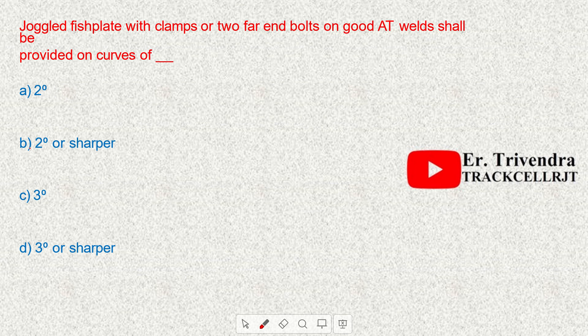Joggled fish plates with clamps or two far-end bolts on good AT welds shall be provided on curves of 3 degrees or sharper.